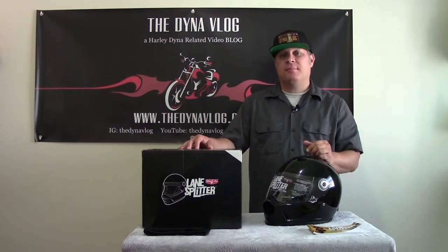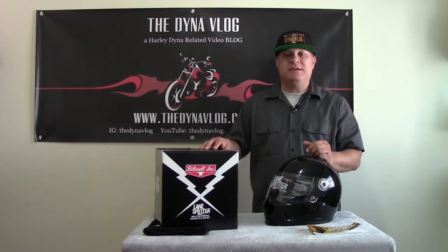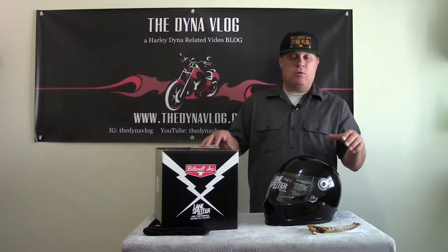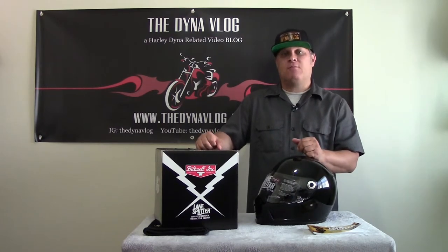Hey guys, Jay here, and we're going to talk about the Lane Splitter Helmet from Biltwell that we got from Speed Kings Cycle Supply in Riverside, California. We're going to check out what was inside the box, check out the helmet and all its features, then take it on a little ride and do a review afterwards to see what the helmet was like when it was on our heads while riding around. So stay tuned for all that right here on the DynaVlog.